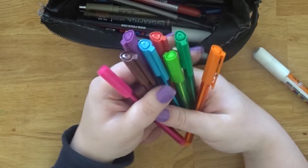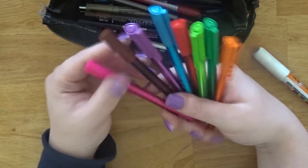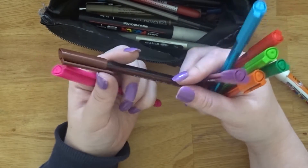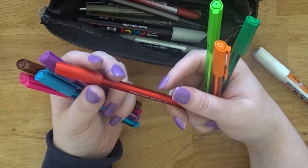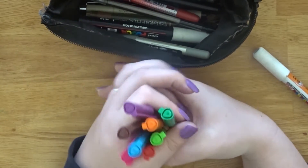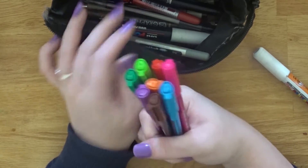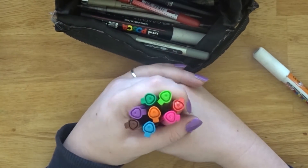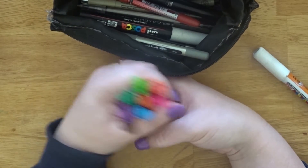Next are these pens — I got a pack of about eight for around two quid from Asda. They are Staedtler Ball 432 in medium and they come in different colours: pink, brown, purple, blue, dark blue, red, orange, green, lime green. I use these for my planner so I keep them in my pencil case, but I think I'm going to take them out and use my art supplies instead. I'll get another pencil case to separate them.